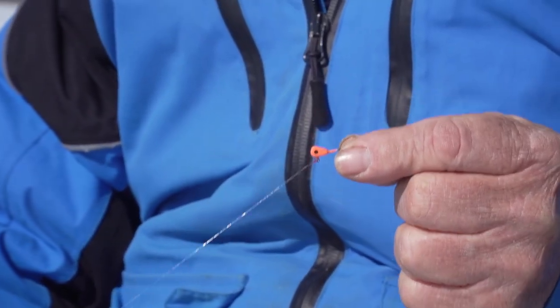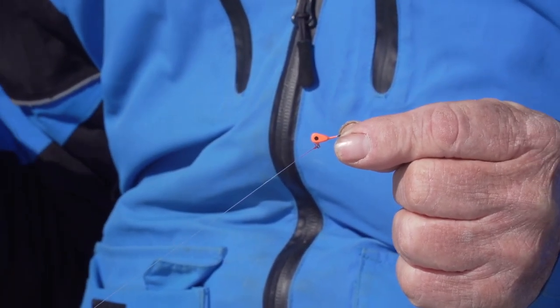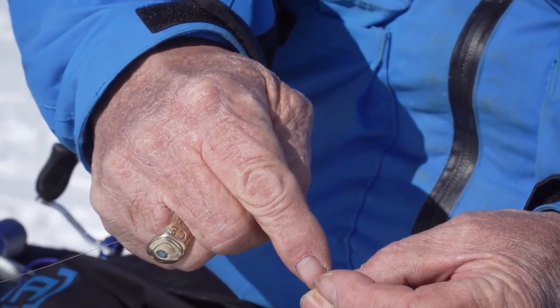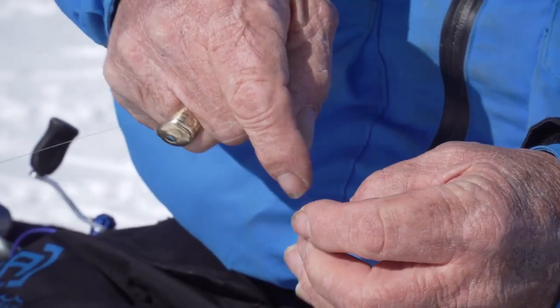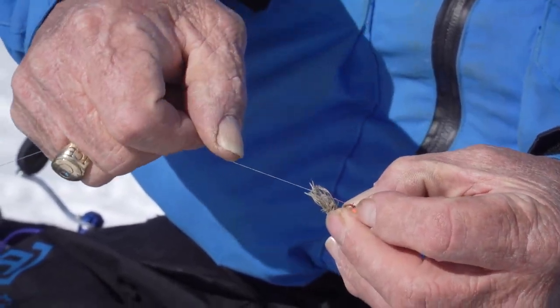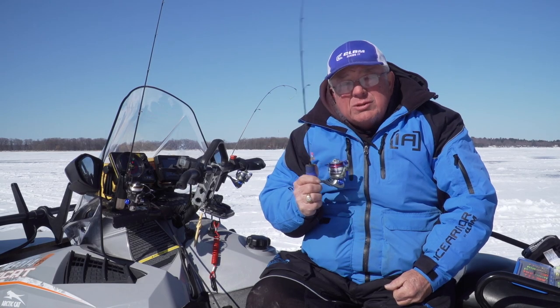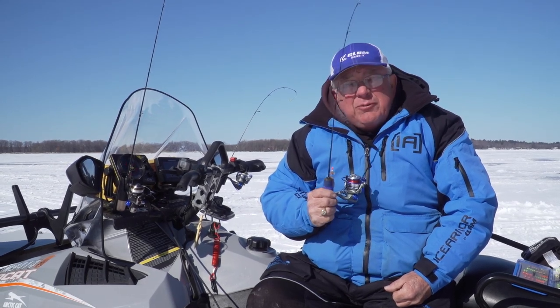Notice the color of this drop kick — that seems to be really important. It glows red. That seems to be the most popular jig among everyone I know. A red glow drop kick is the go-to bait; you'll always find one tied on one of my rods. Gold is probably another good color, especially for perch.